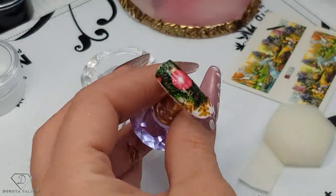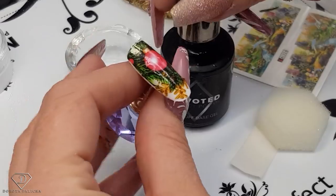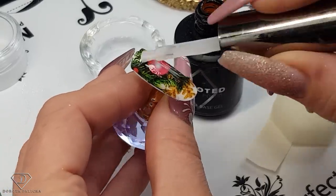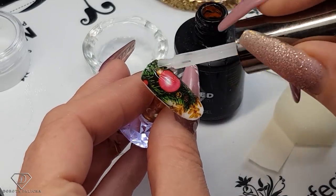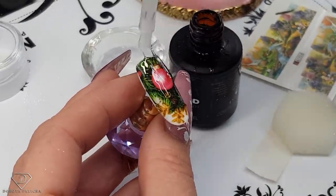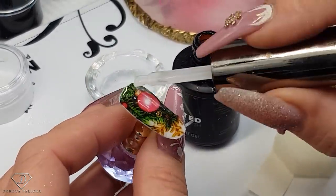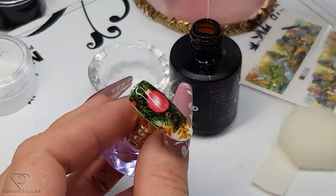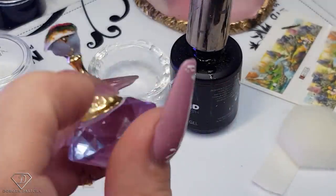Now let's encapsulate it to be safe and make sure it's going to stay on. I'm going to use the soak-off base gel over the entire transfer, because this way we kind of encapsulate it the same way we would do it with glitter. Make sure you cap your free edge, and a drop more just at the structure. Cook it inside.